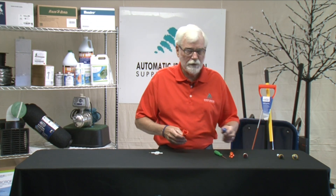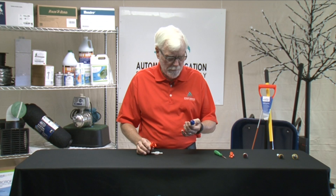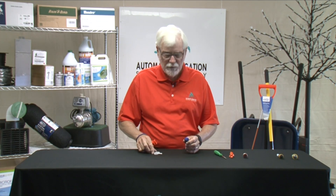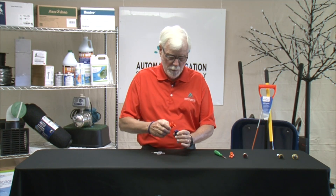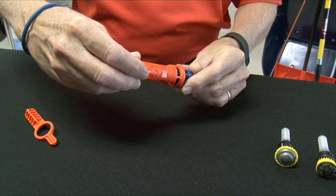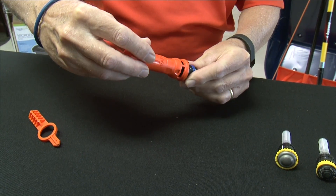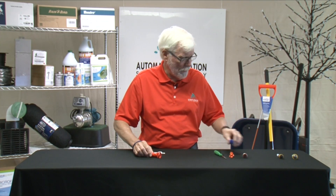The next addition to the rotary nozzle line is the K-Rain rotary nozzle. It works very similar to the MP Rotator — it sits on a spray head. When it pops up, you put this tool on the top and turn it to the right to increase the arc, and to the left to decrease the arc. Very simple. You can also adjust the radius on this one.